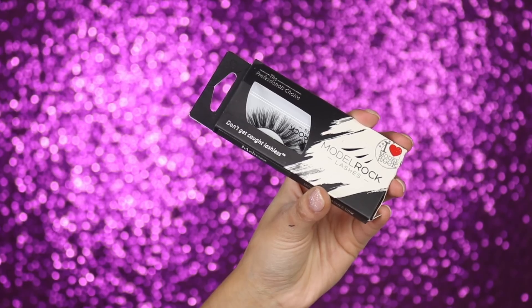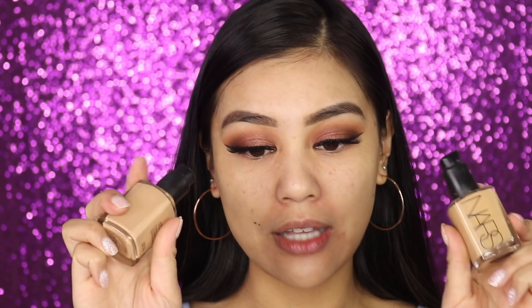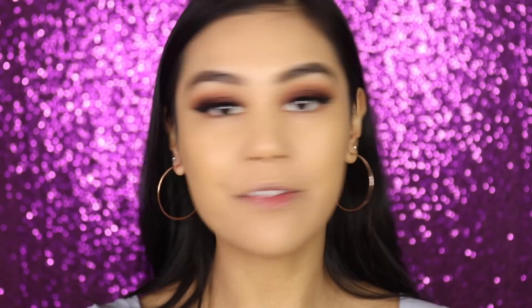Now I'm applying some lashes — I'm using the Model Rock lashes in Melrose, a really nice big fluffy style. I'll do that off camera. For foundation I'm keeping it simple with the NARS Sheer Glow Foundation, mixing two shades together: Stromboli and Santa Cruz. I've blended the foundation into my skin.